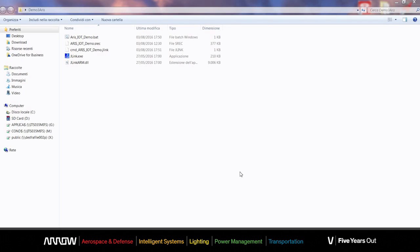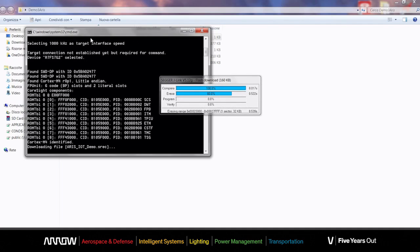The next step is programming the board. You'll be able to do it by a simple click, just by running the provided batch file. Be sure before doing this that you have installed on your computer the Segger J-Link programmer. After programming the board, to be on the safe side, let's give a reset by pressing the reset button.